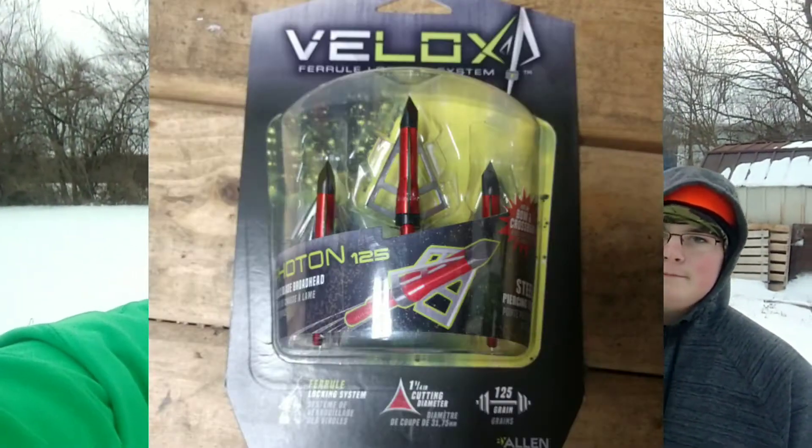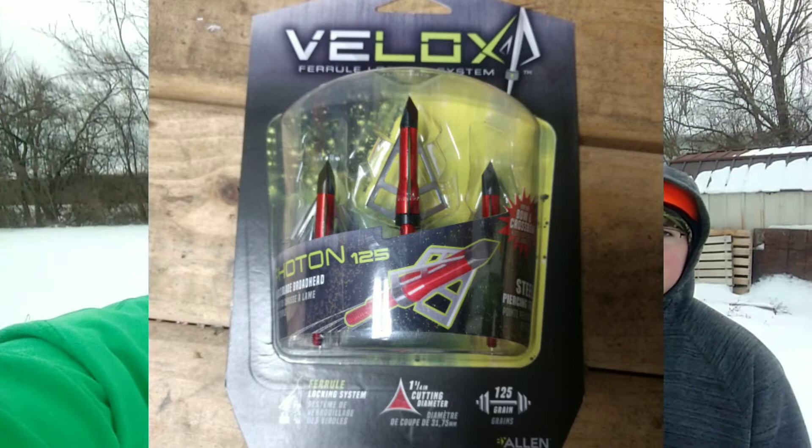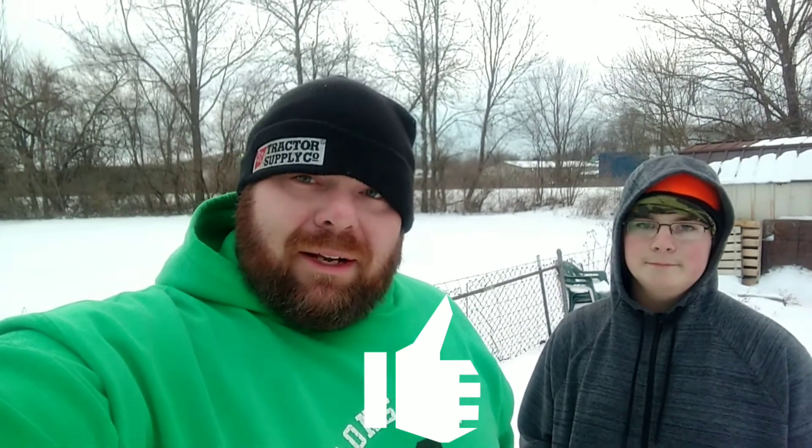Alright guys, as you can tell those aren't too bad straight out of the package for under $13. Hey, you might want to think about giving those a shot. If you haven't picked a broadhead yet, go ahead and try them. If you've already tried them, let me know down in the comments. If this video helps you in any way, smash that thumbs up button. Appreciate you guys — catch you on the next video.